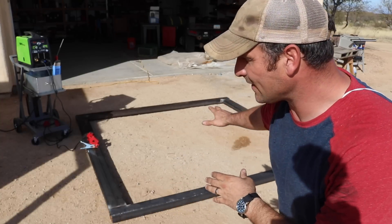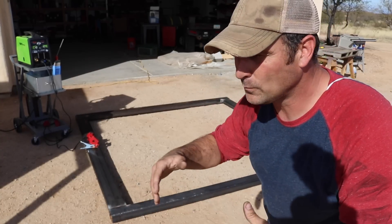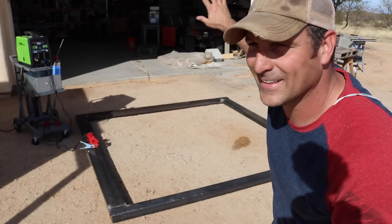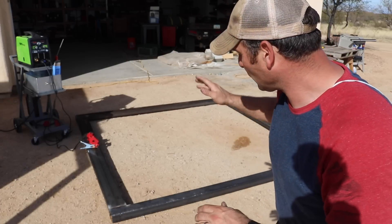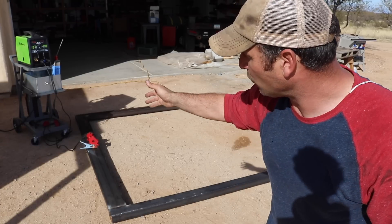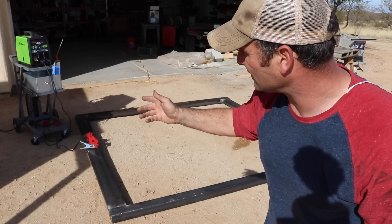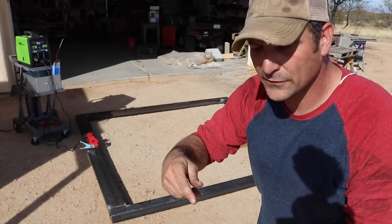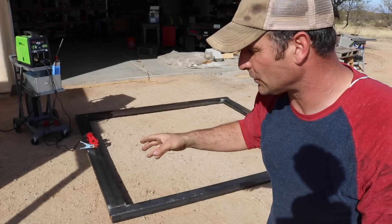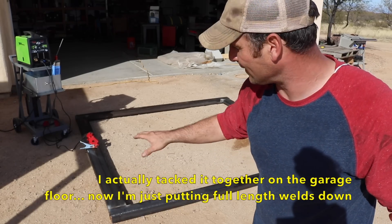I've got a frame laid out that I'm going to weld together to go on the end of the container, which will make it whole again and give it some strength since I cut the original frame off that had the doors. This is pretty heavy gauge steel as you saw me pick up at Industrial Metal Supply. One of the cool things about this welder is that it's multi-process — you've seen me mostly weld with MIG wire, but now I'm going to switch it over to stick welding, which is quite a bit better for thick stuff.